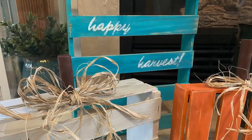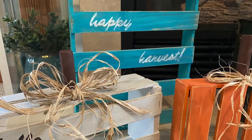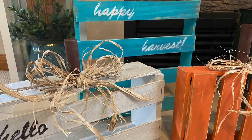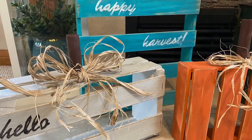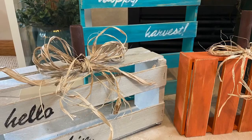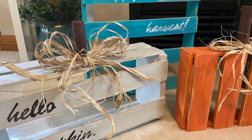Here's what they all look like together — this is actually where they're going to go, in front of my fireplace for the fall season. I definitely saved over the Michael's price and was able to personalize them to my decor, which I really liked.